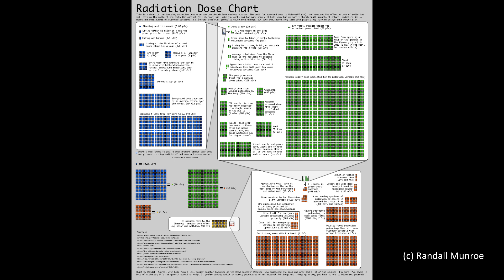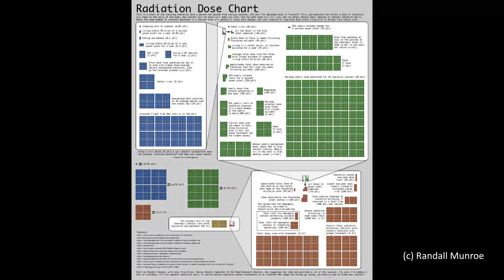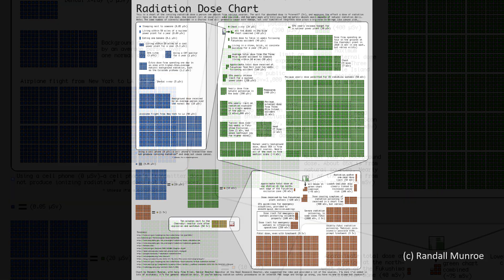This fascinating chart compiled by Randall Munroe is a good place to start. The background dose received by an average person throughout a normal day is apparently 10 microsieverts. Assuming you hold my most radioactive lens right up against your body, its dose of around 8 microsieverts per hour is definitely well above the average daily dose — but on a plane flight from New York to LA, passengers are apparently exposed to 40 microsieverts over roughly 5.5 hours in the air. That's roughly the same level of exposure per hour as my most radioactive lens, which doesn't make the lens seem so dangerous.